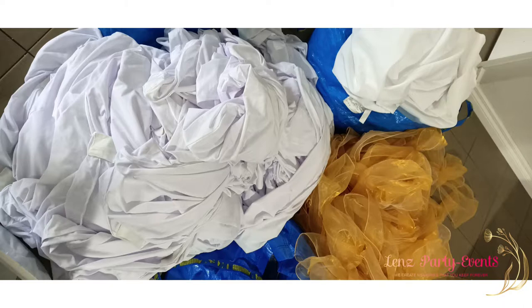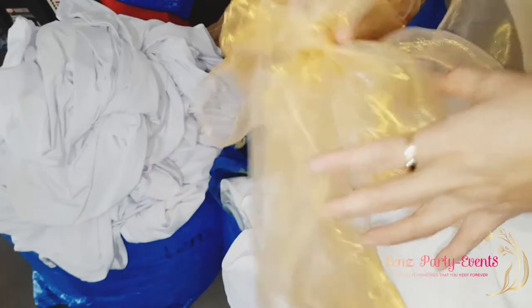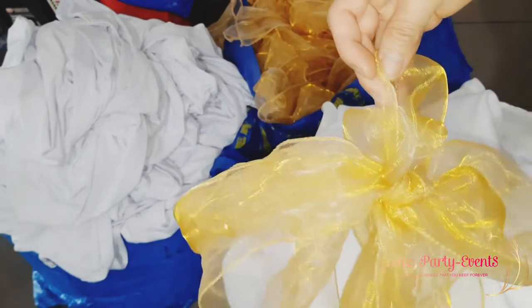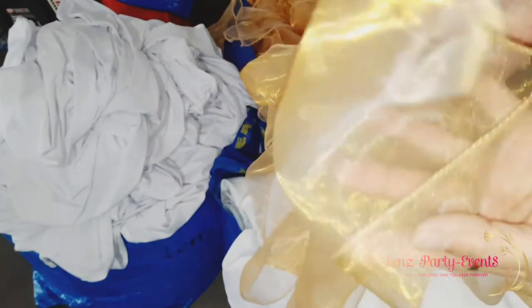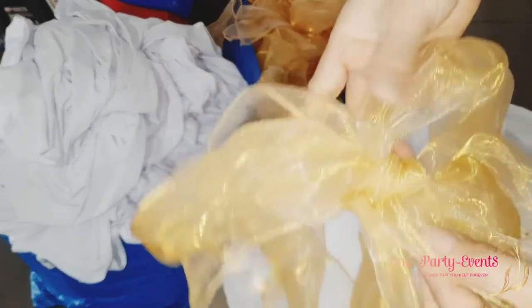So after the event, I put everything — all my linens — into an IKEA bag because they are very strong. I have here the chair sashes, tablecloths, and chair covers.